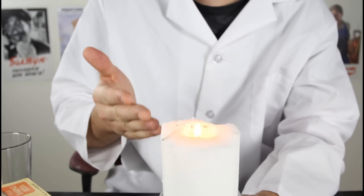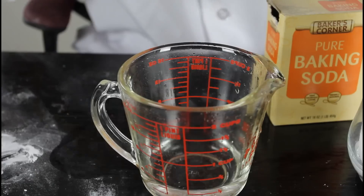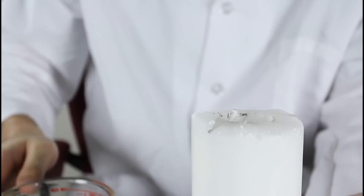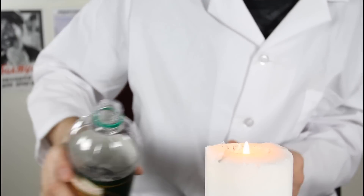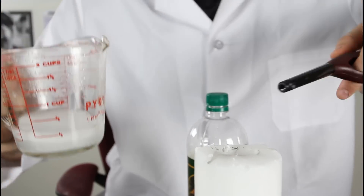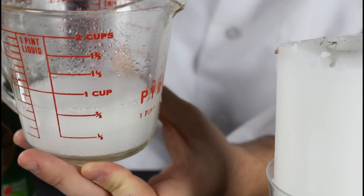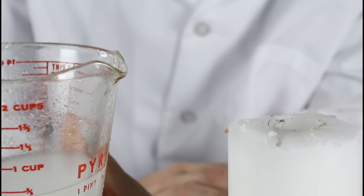For this experiment, we're gonna need a candle that's already on fire, baking soda, vinegar, and a glass. Put vinegar in the glass — half a cup will be enough — then put some baking soda on top. Grab the glass and pour it over the candle. It turns off the candle! Without pouring any water, it turns off. Vinegar and baking soda produce carbon dioxide. As you know, fire needs oxygen, so when you put carbon dioxide on the fire, it doesn't have oxygen and it just goes off. Pretty simple and very cool.